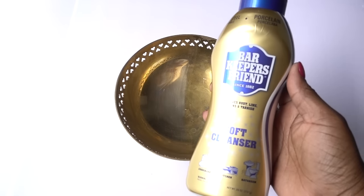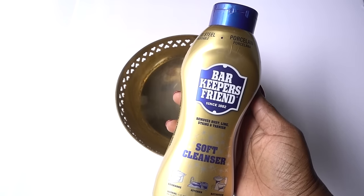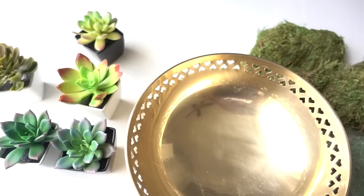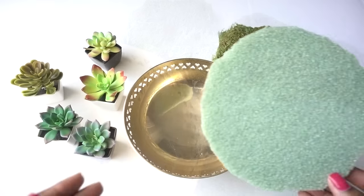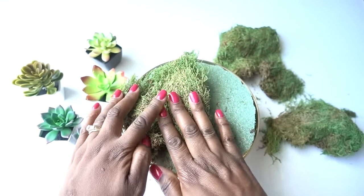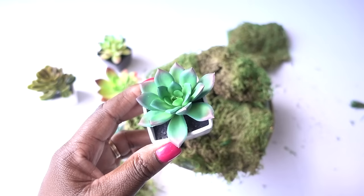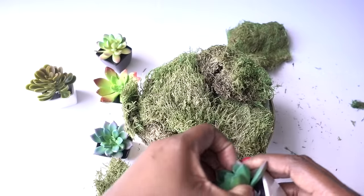Another brass piece I got for $4 from the flea market is this bowl. This is a process — I'm using Bar Keepers Friend and the same technique I used on the other pieces. I also want to share that you can make a beautiful succulent planter for only a few dollars using supplies from the Dollar Tree. I used a round floral disc — trimmed it down a little — placed moss on top, hot-glued it to keep it in place, then added succulents from the Dollar Tree, popped out of their original containers and placed inside.